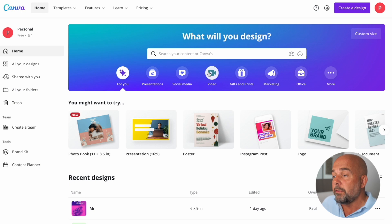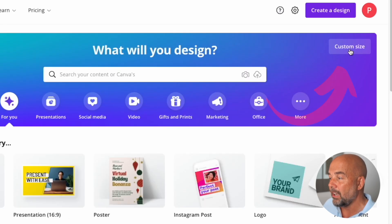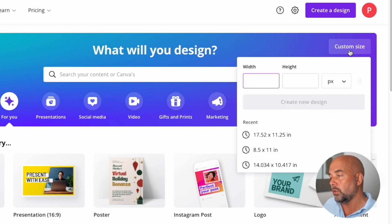This cover can be used in any type of book that you like. So we're going to go over to Canva — this is free, you don't need the pro version. What you need to do first is click on custom size in the top right-hand corner, and when you do that it's going to ask us for the width and the height of our book template that we're going to use to create the cover.